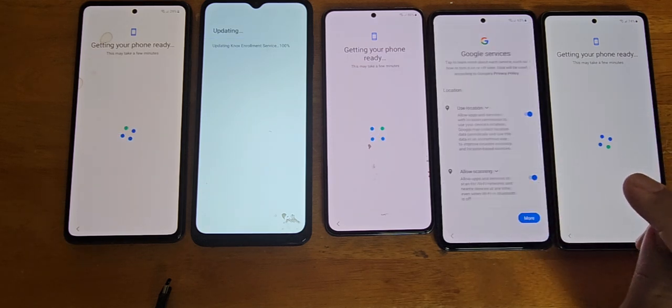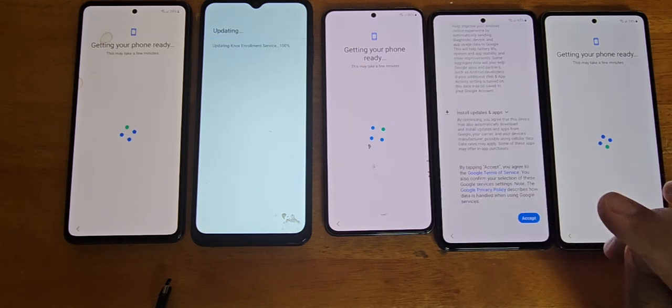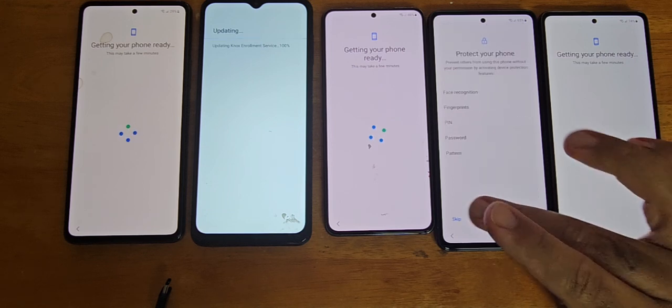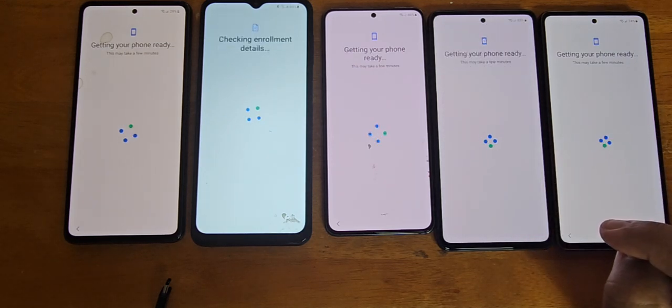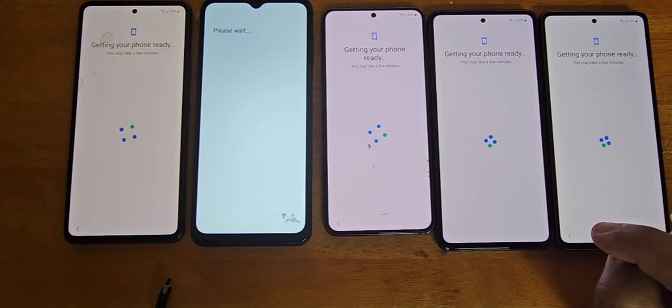As you can see, the skip option is now there — we can skip the Google account, or we can just go inside the phone and it should be completely free of any locks.